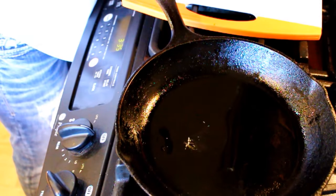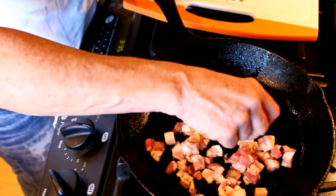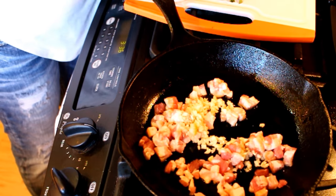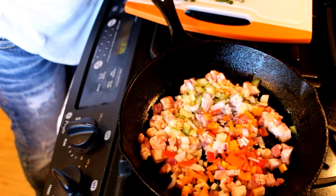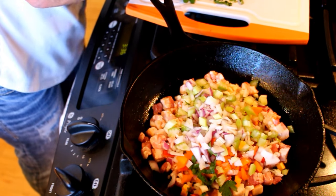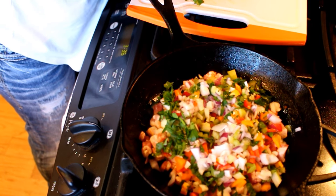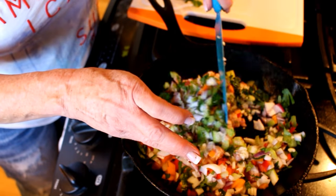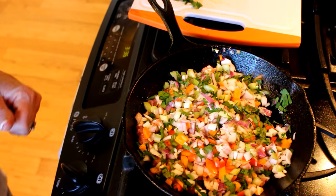We've got our pancetta going — pancetta is like bacon but it's not smoked, so you're not adding a smoky flavor, although you could certainly use bacon. There's a lot of garlic going down in this. You're going to cook these on medium to medium-high heat — we're just sautéing them, sweating the vegetables until they're fully cooked and soft. I'm going to reserve half of my parsley to be fresh when I stuff it, and I also forgot to mention — I'm going to add fresh spinach to this mixture, uncooked.